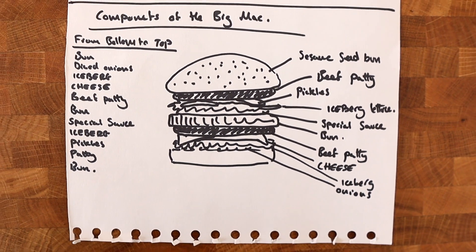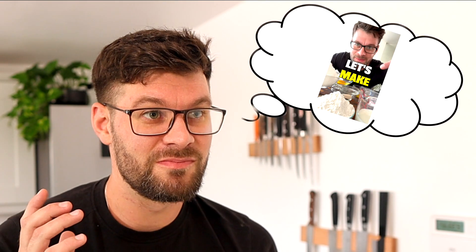I've got my little diagram here. I've got my list of ingredients. Don't know what can go wrong. So first things first, we need to make an awesome burger bun. It has to have sesame seeds on the top, it has to be a decent size. Let's make burger buns — I think I've got the perfect recipe.